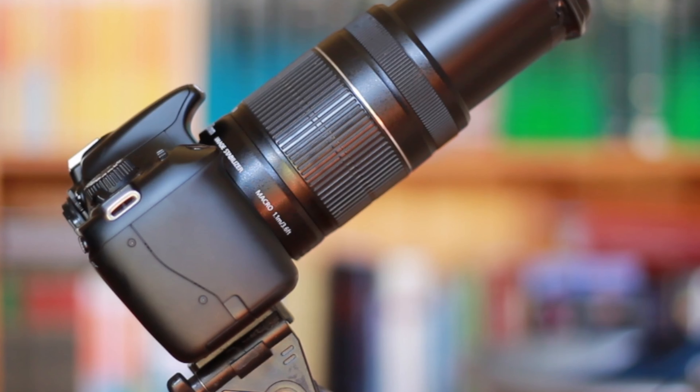Hello, good day. Welcome to the one minute astrophotography guide. Today we're talking about taking flat frames.